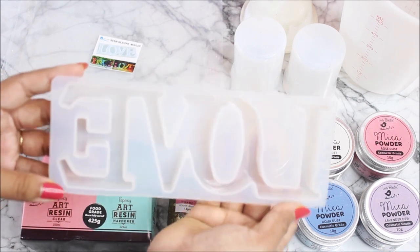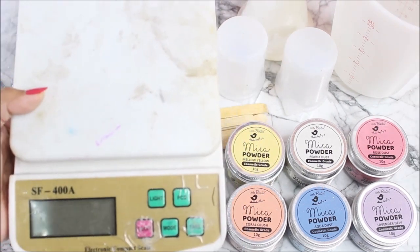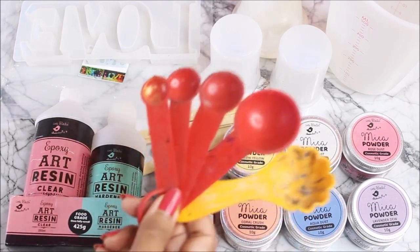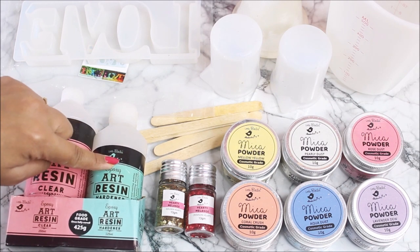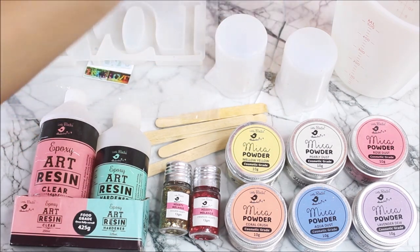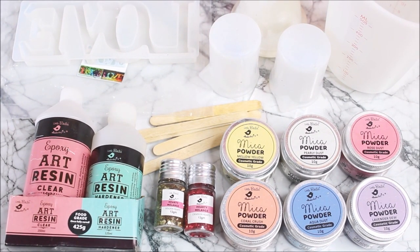The next important thing we need is the resin silicone mold — this is how it looks from both sides; once the resin is cured this will be the front face. We also need an electronic weighing machine and a flaming torch for popping out bubbles. The Expo Art Resin can also be measured by volume using a measuring spoon — just two spoons of clear resin and one spoon of hardener. We'll also need a few ice cream sticks and silicone or paper cups for mixing. All materials will be linked in the description box below.